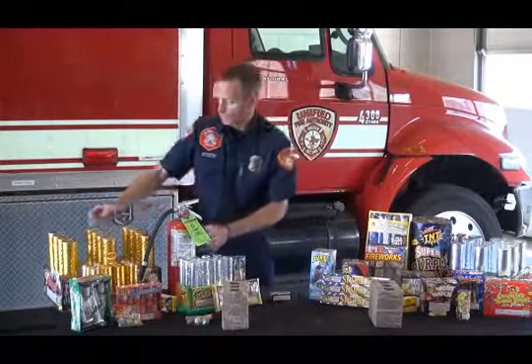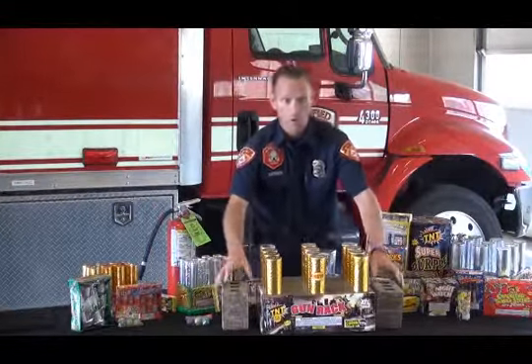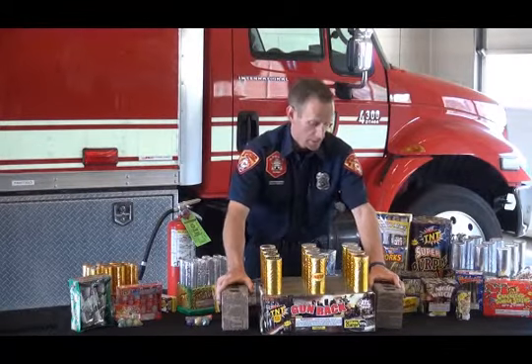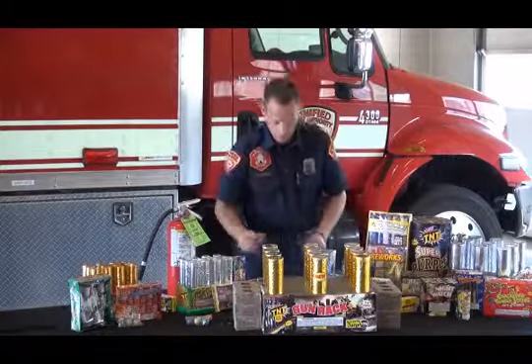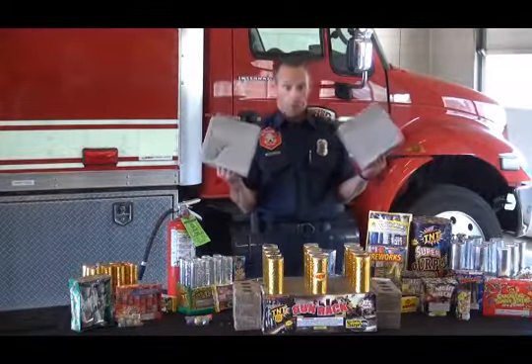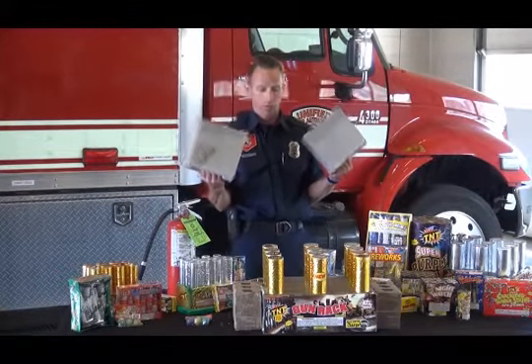Next, we have larger cakes or larger aerials. Some of these can travel up to 150 feet in the air, so wind is a very significant factor and potential fire hazard. I have a couple of larger bricks — center blocks — that can hold these larger cakes in place and make sure they don't bounce around.